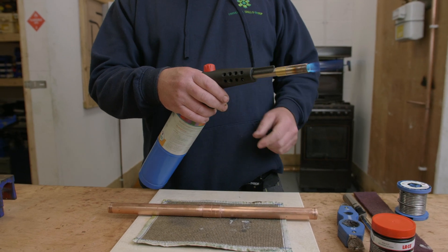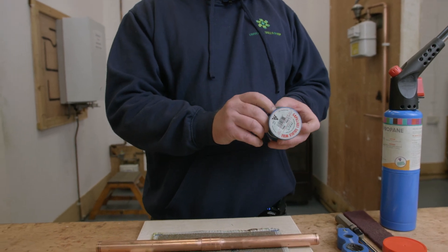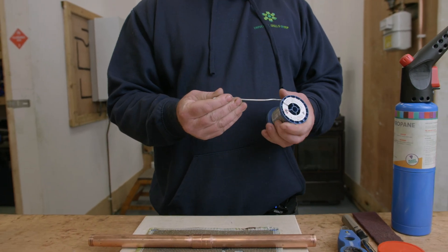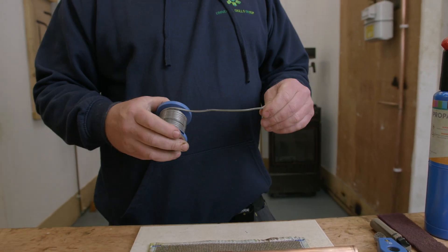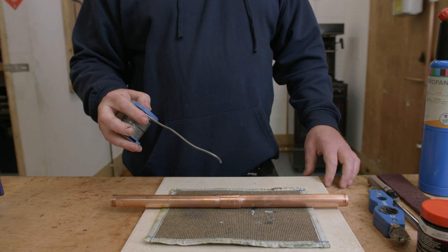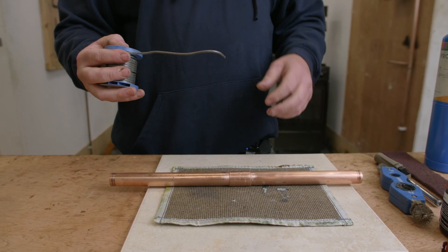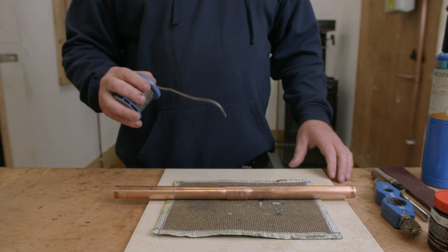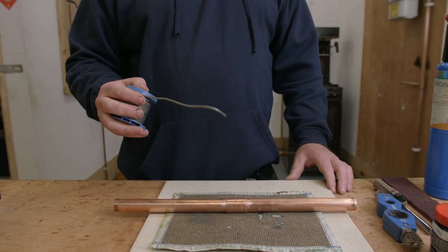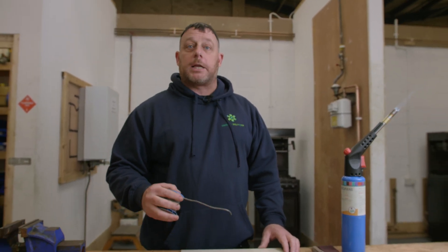From here I'm going to take a piece of solder, bend it over at the edge, and start to heat up the joint. What I'm looking for when heating up the joint is that the flux will start to run and produce a little bit of smoke. As soon as it's at that point, I'm going to dab the solder on, first checking for the solder running. If the solder runs I'll apply a bit more, making sure it goes all the way around the joint.